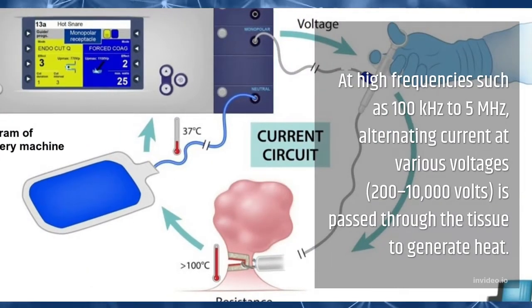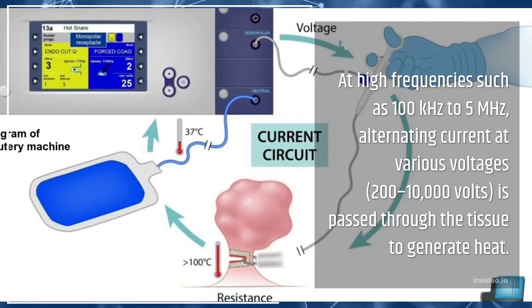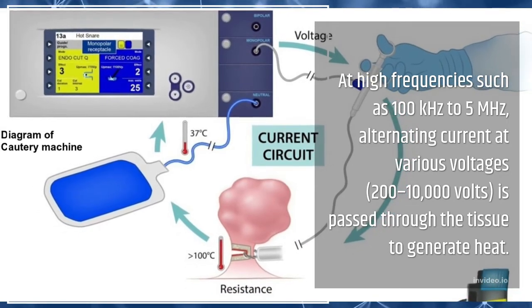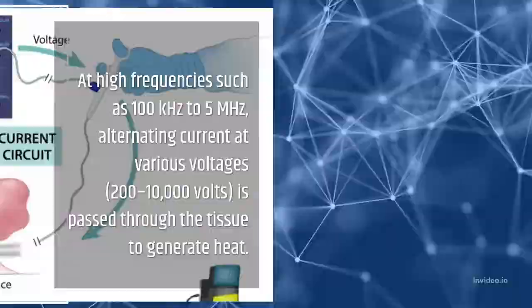At high frequencies such as 100 kHz to 5 MHz, alternating current at various voltages — 200 to 10,000 volts — is passed through the tissue to generate heat.